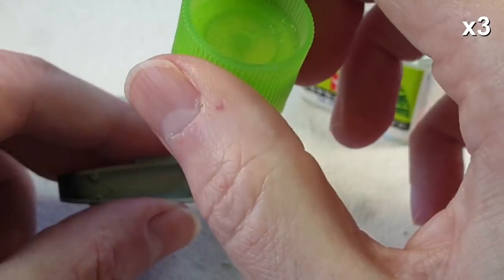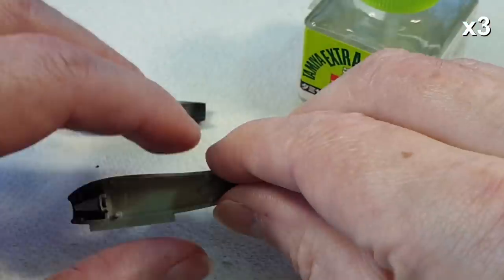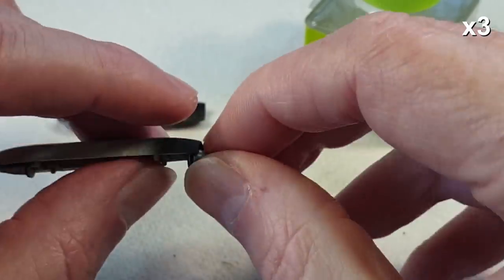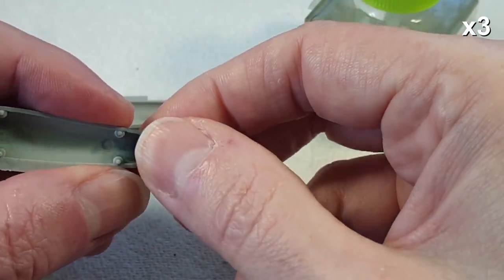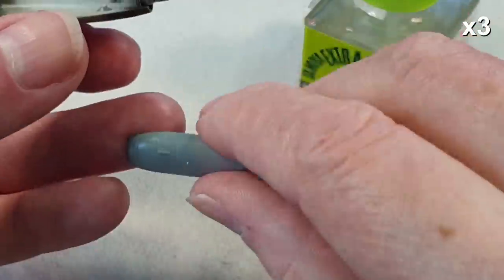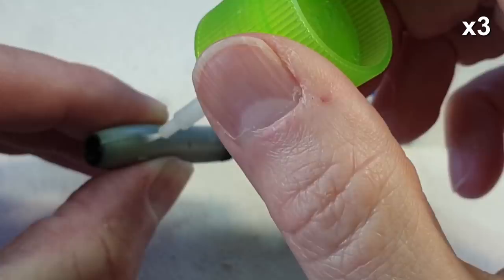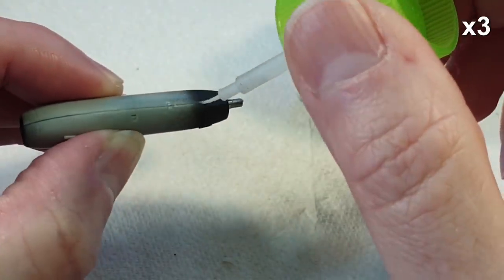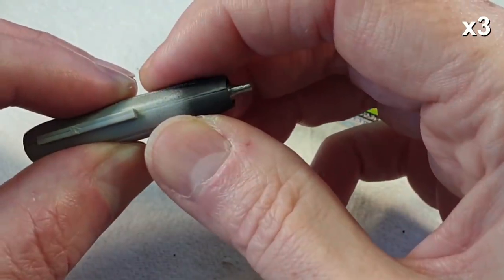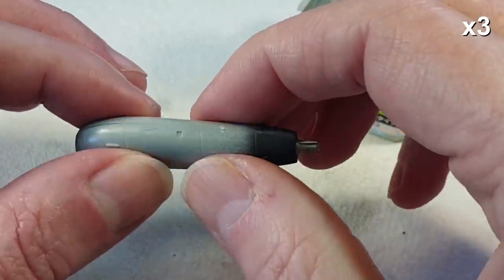Now we can put the engine together. It's very simple — just the two halves plus a front and back piece. Pop those bits in, glue them in, then glue the other side on. The sides of the engine were a little tricky to line up and needed quite a lot of cleanup afterwards on the seams, but again, not the end of the world. That's the engine done.